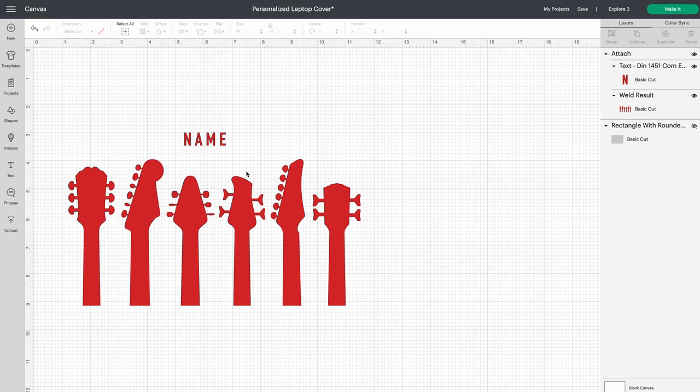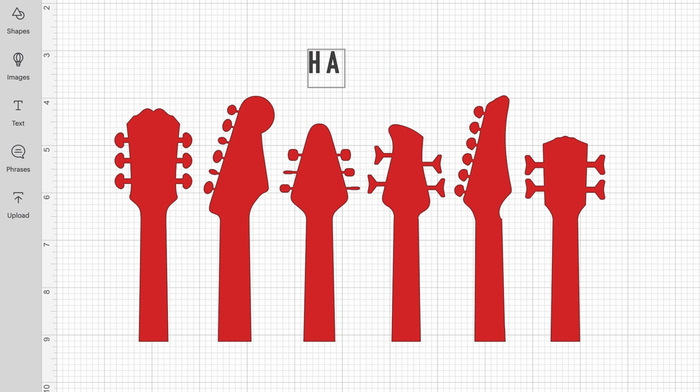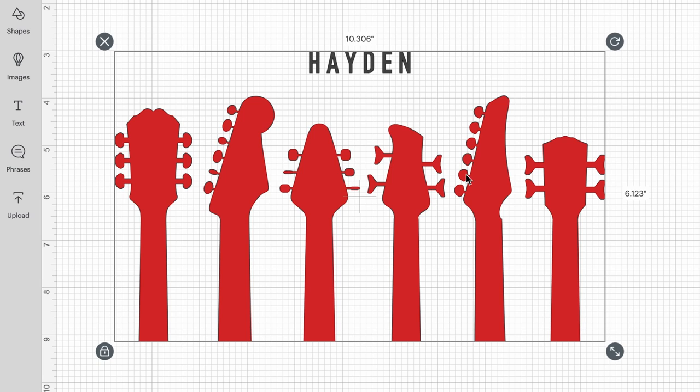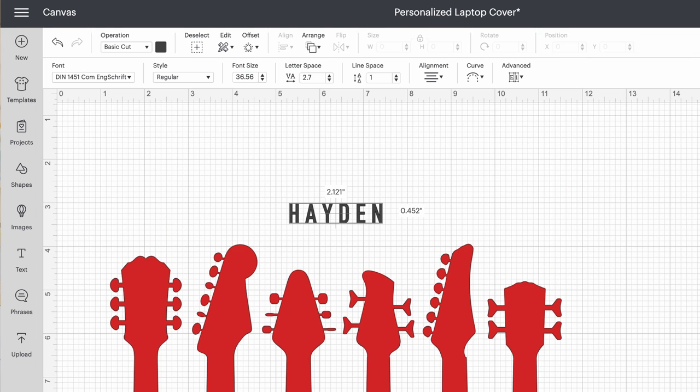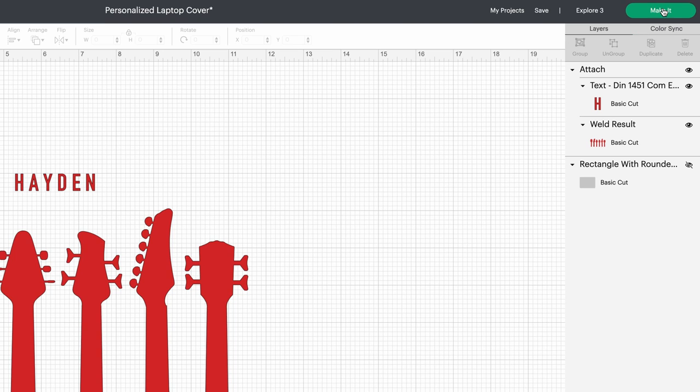All I have to do is select the project in Design Space and hit Customize, and it brings the project right in. This is super simple. All I need to do is double-click on the text that says Name and type my name in there. I select it, and I'm going to change the text from black to red because I want this to all go on the same piece of material. One of the cool things in Design Space is when you click on the color swatch, it has a top row of recently used colors, so I can easily find the colors in my project. That looks pretty good. I'm going to select Make It so we can continue on.